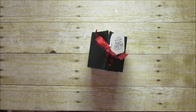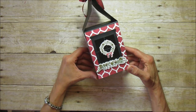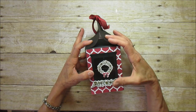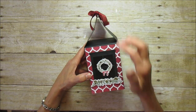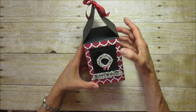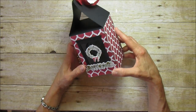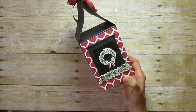Hi everyone, this is Angie at Stampin with Amore, and today in my holiday series I have a cookie box to share with you. Looking this way it doesn't look like much, but when you turn it that way it's a little house. I was originally going to close all the flaps and make a flat box, but when I started putting it together it looked like a little roof, so I left it like that. This box measures three and a quarter by five inches and works great as a cookie box, candy box, or little gift.